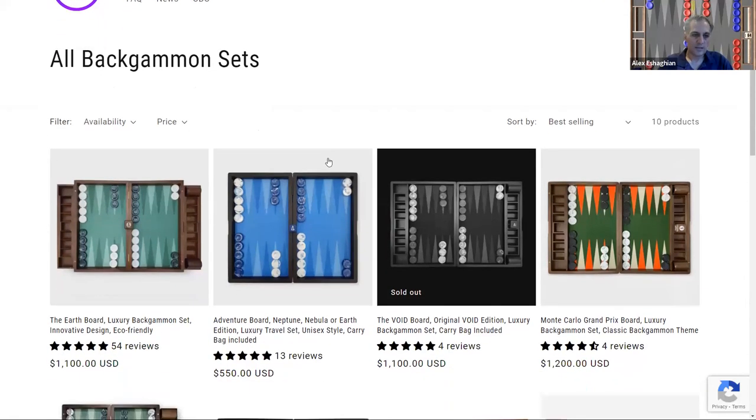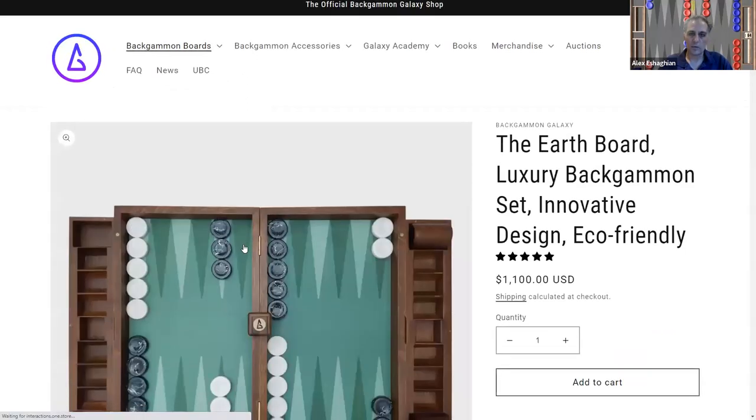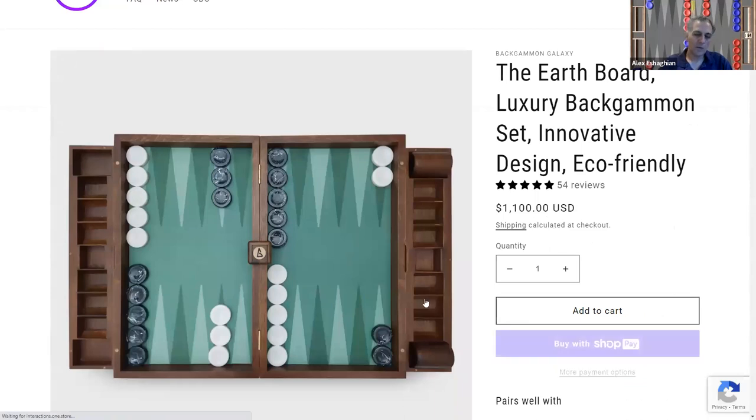These are their boards. This is a classic one, probably the one they're most famous for, called the Earthboard Luxury Backgammon Set. One of the things they're famous for is the compact size. The checker trays are actually external and you can store the checkers in them and fold it up and put it inside the board, making it more compact. There are spaces for the checkers, the cups — they fit nicely — and the cube fits perfectly in there. It's all very nice and compact, making it easy to travel.